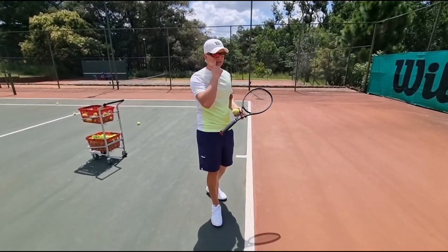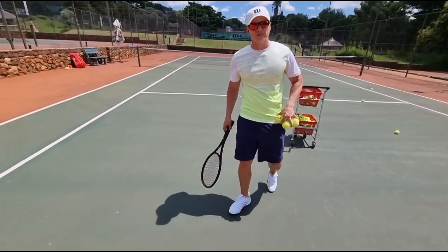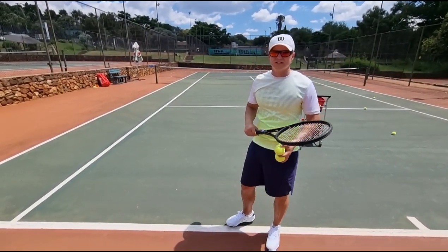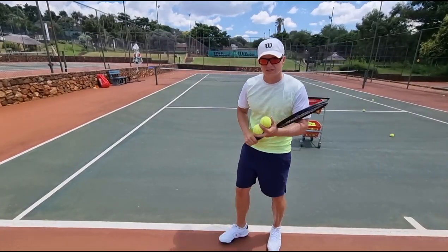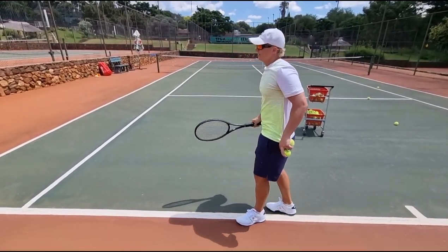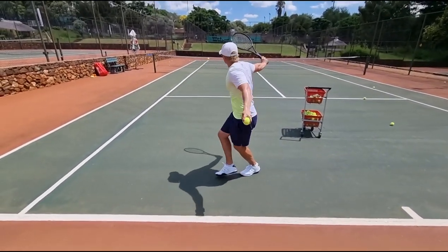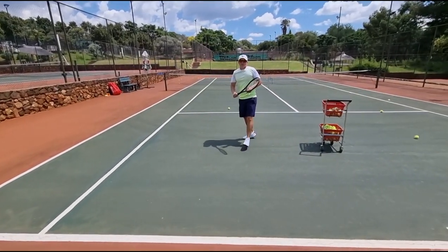Now my last tip — looking at me from behind. You want to stay sideways throughout the swing. If you slice and open up, the ball will go up again and there's nothing on it. Slice is effective when it shoots through the court. Make sure you're staying sideways — side fence throughout the whole swing. Push your left arm back. You can also do a little karaoke step to stay sideways. You want it to look like this — stay sideways all the way through.